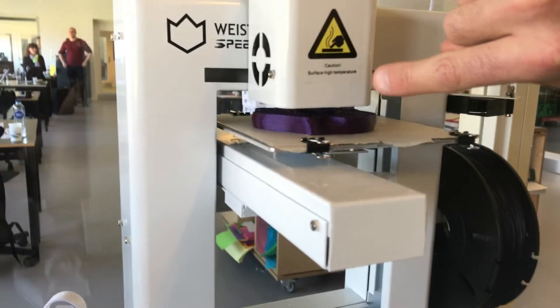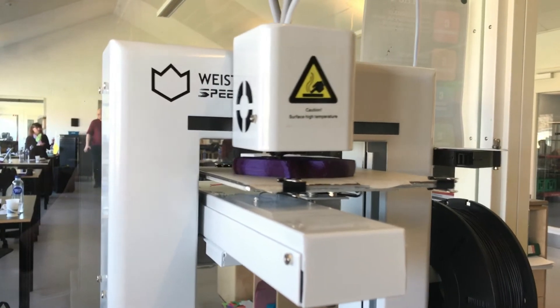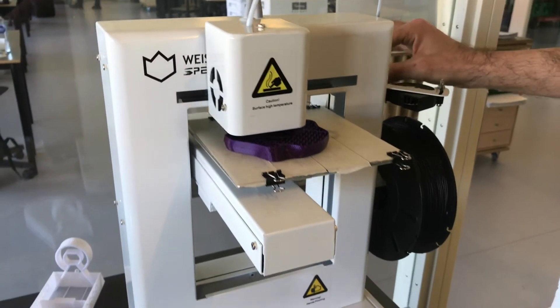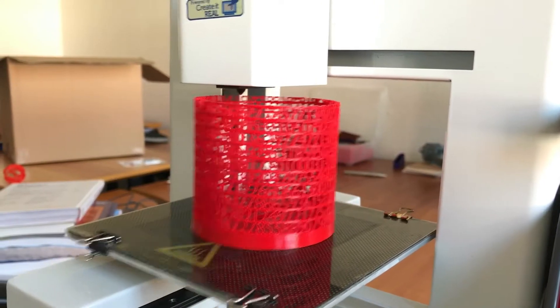3D printing is going to profoundly change the way we produce, buy, repair, and throw things away in the next 10 years. The kids of today will be the engineers of tomorrow. For the last 40 years we've been teaching kids and engineers to think in terms of subtractive manufacturing.